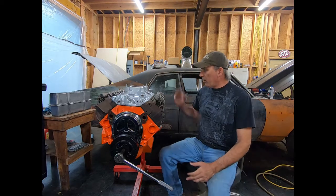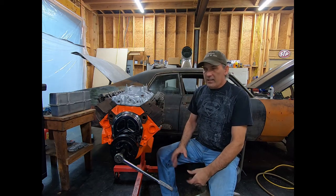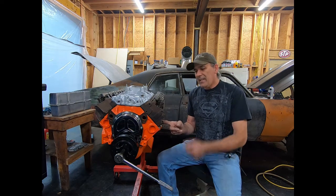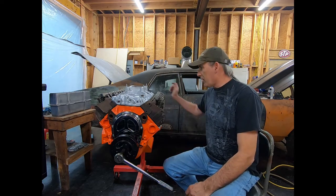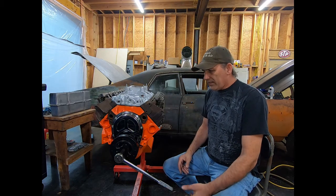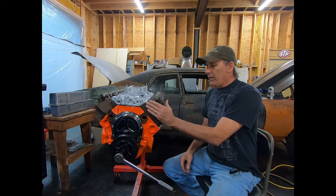The first thing you want to do if you're going to put a distributor in, you have to know that the engine is on number one cylinder top dead center. A lot of guys put their finger over the spark plug hole and spin it around until it blows air out. Well, that's not always that easy to do if you're spinning the engine over and you don't have any help with you. It's easier and better, in my opinion, to do it this way.